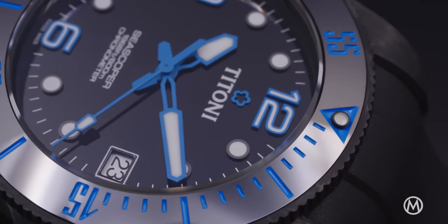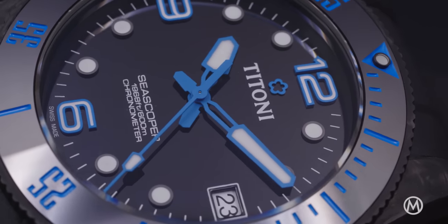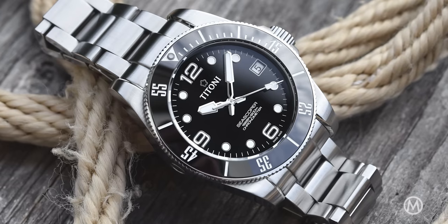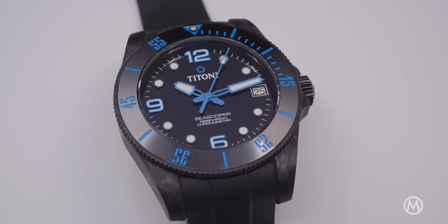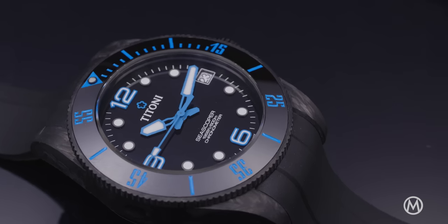Starting below €2,000, the C Scopa 600 offers much more than most of its competitors, which generally bottom out at 200 meters. The Titoni C Scopa 600 initially came in stainless steel, which has now recently been joined by a high-tech forged carbon fiber edition.